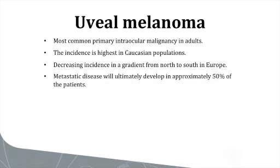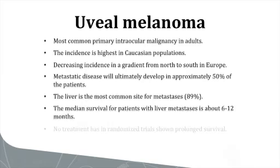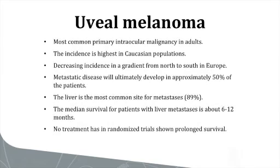Despite successful control of the primary tumor, metastatic disease will ultimately develop in approximately 50% of the patients, with the liver being the most common site for metastasis. The median survival for patients with liver metastasis is about 6 to 12 months, and no treatment has in randomized trials ever been shown to prolong survival.